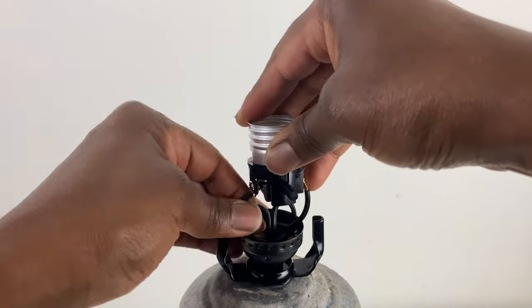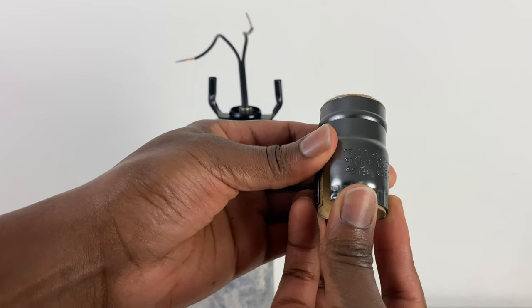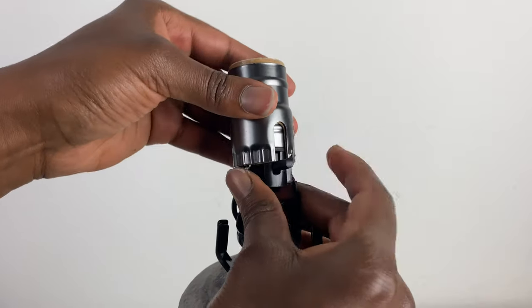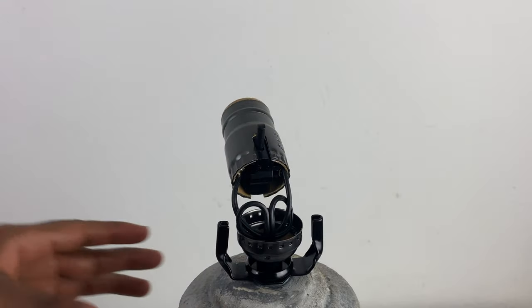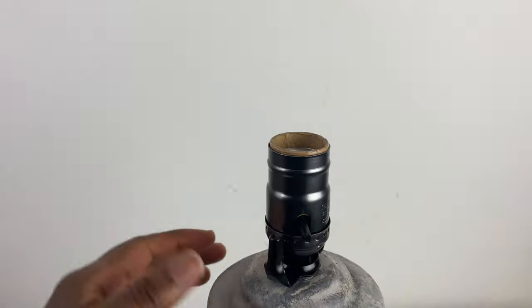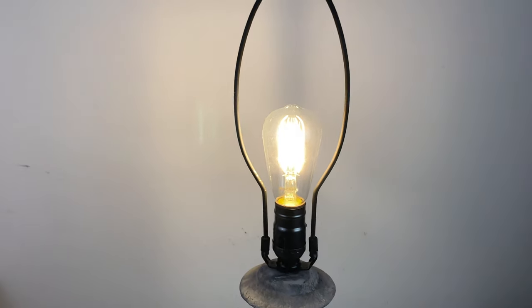I tightened the screws and placed the socket into the base. Then I placed the paper into the socket cover and placed it on top of the socket, pushed the socket cover down into the base to secure it to the lamp. You may need to pull the cords down from the bottom of the lamp to adjust it. Next I put the lamp part back on and an LED light bulb in — and this is how the lamp turned out.